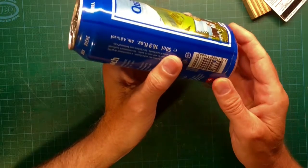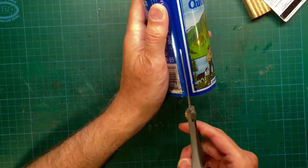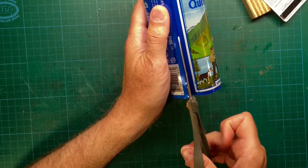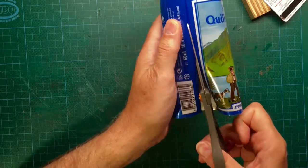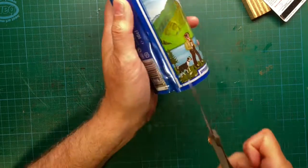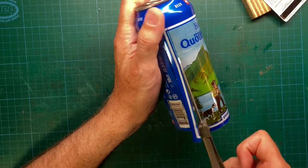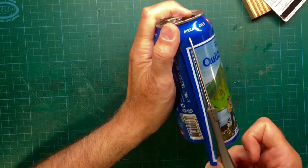With the help of scissors, we are going to make cuts along the lines we already marked on the soda can. This is basically the end of the first method, because the end process is the same as when preparing the soda can with the second method.